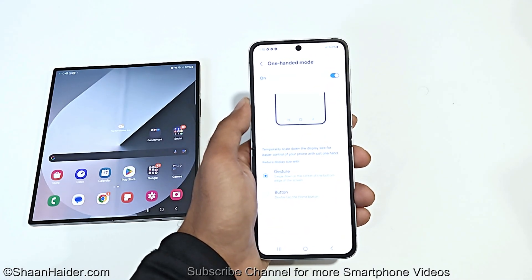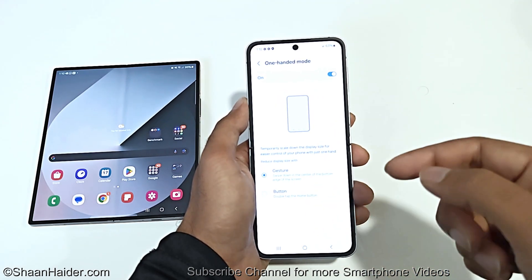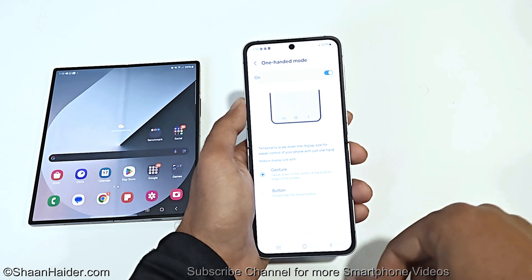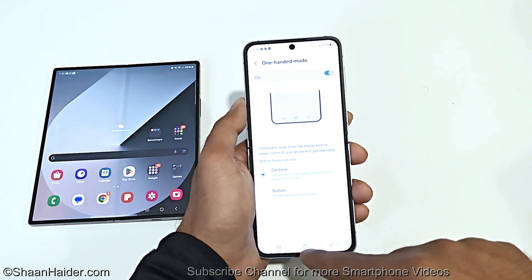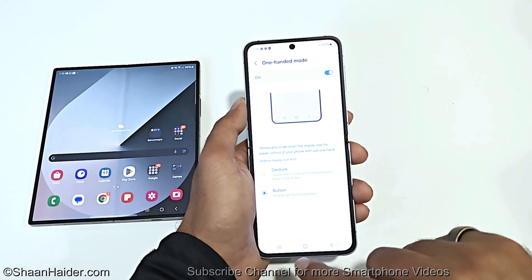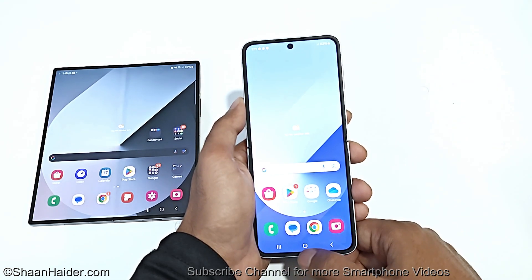There are two methods that you can use. The first one is gesture, another one is the button. If you select the gesture, then all you have to do is swipe down from the center of the bottom edge of the display. And if you select button, then you have to double tap the home button. Let's go to the home screen and try the button option first.